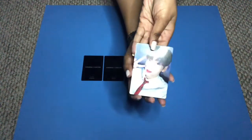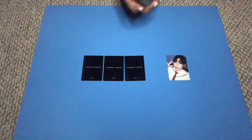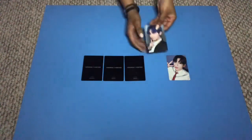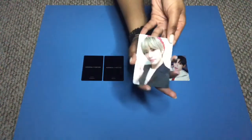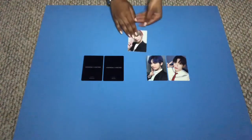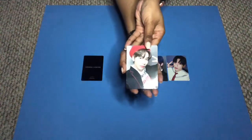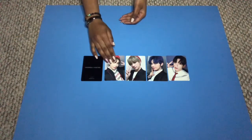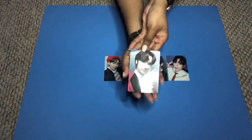In the photocards we have Soobin, our charming leader; Yeonjun — big, his legendary number one rookie; Beomgyu, our mood maker; Taehyun, our sweetheart; and our cutie Huening Kai.